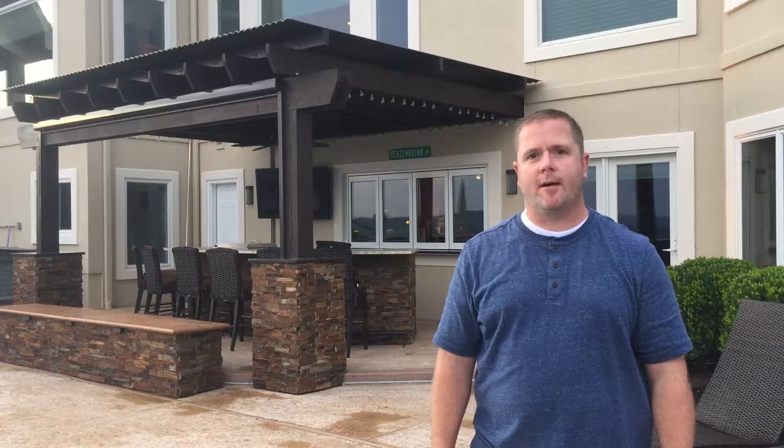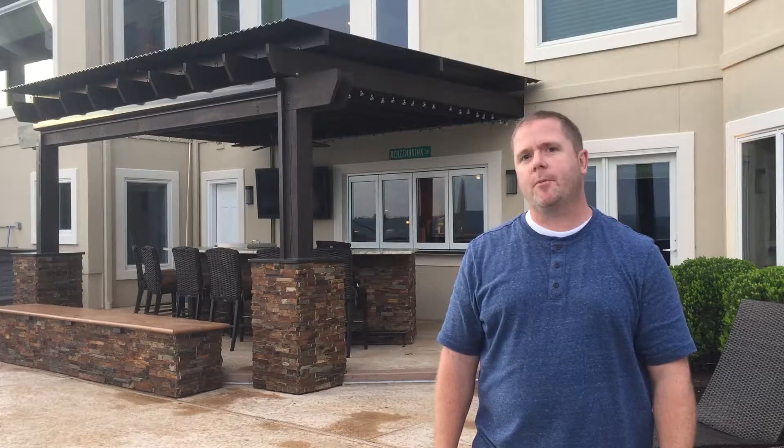Hi, this is Chris with Haven Home Lighting. Today we're going to be installing our accent lighting strips on this pergola.